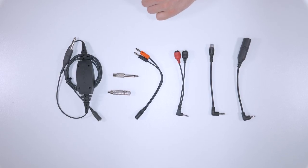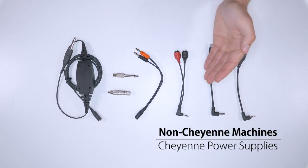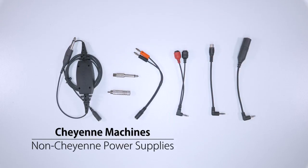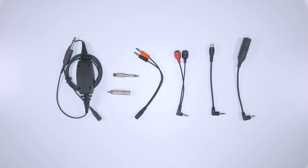As you can see we have a range of adapters and cables here, most of which are made by Cheyenne. We have cables that allow you to use non-Cheyenne machines with Cheyenne power supplies as well as cables for plugging Cheyenne machines into power supplies made by other companies.